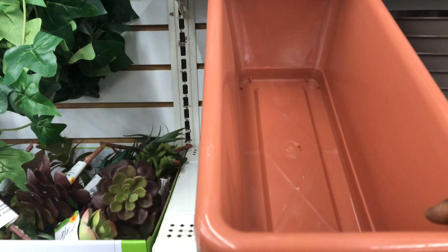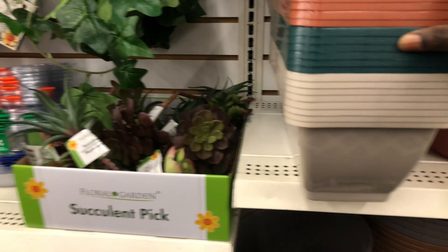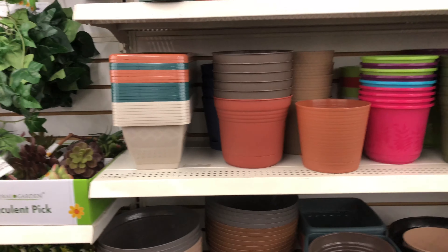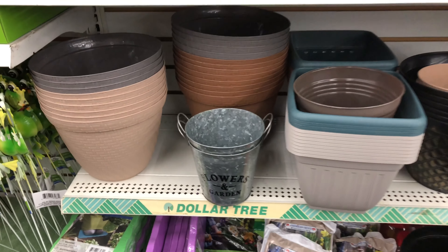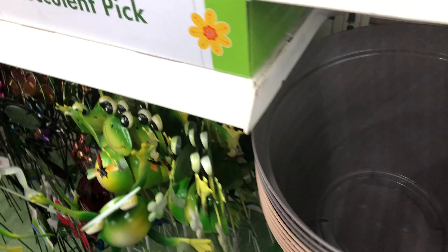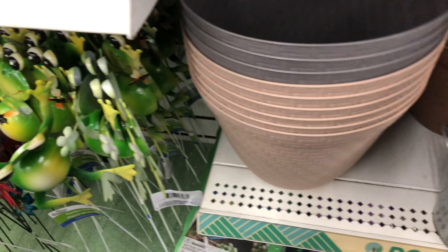Like this one here — you can use it as a seed starter, just put seed starting mix in there, sprinkle your seeds, and once the seeds grow you can transplant them to a bigger container or to your garden. They have quite a huge variety from small containers to medium size. The only thing they don't have here is extra large containers, but the containers look really good.